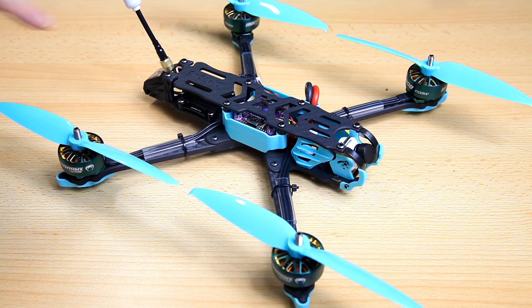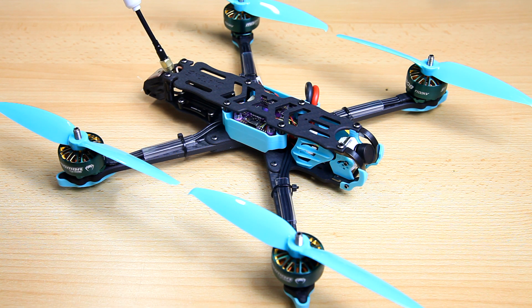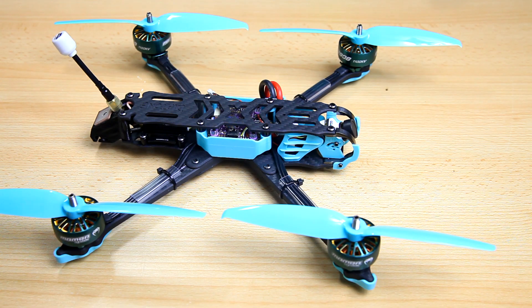It has enormous motors and also a 1 watt or 1000 milliwatt VTX. I have the analog version here — there is obviously also a digital version. In this video we're going to have a detailed look, and I also want your input on what you think of this quadcopter, especially because there are no review videos on this F7 yet.